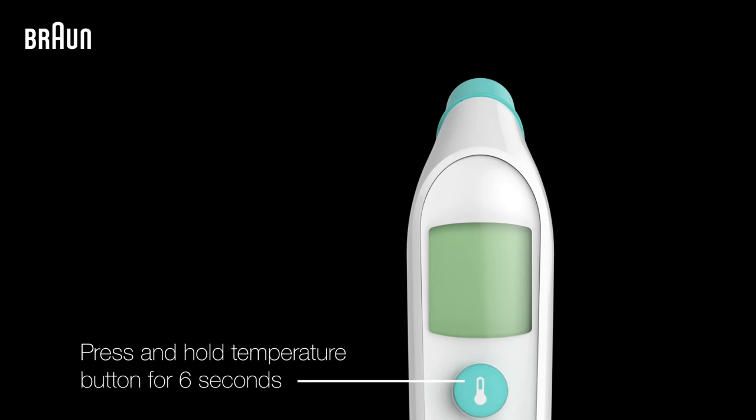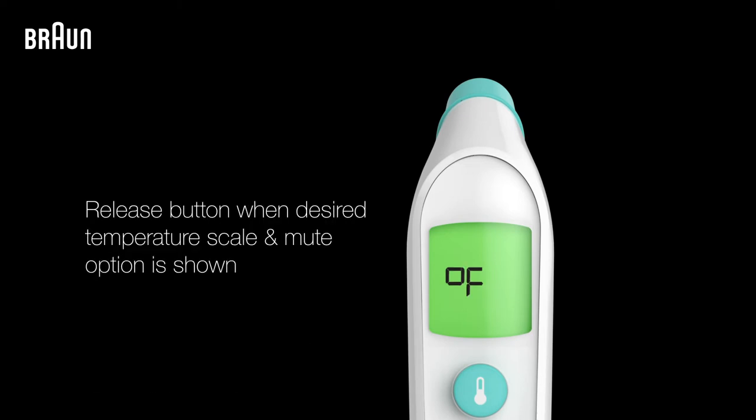Press and hold the temperature button for six seconds until 'set' appears on the screen. Release the button when the desired temperature scale and mute option is shown.